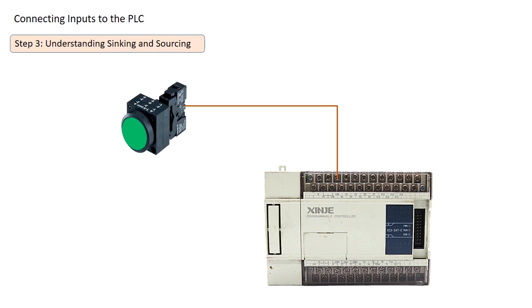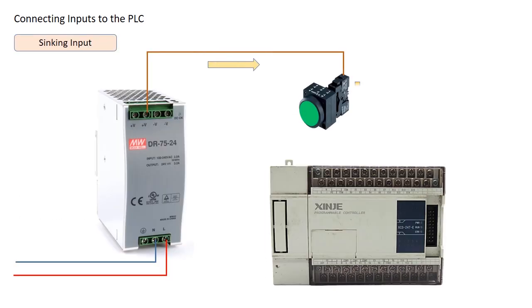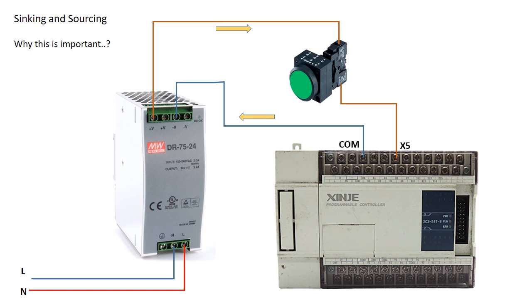If your sensor or switch sends a digital signal, you need to check whether your PLC module is sinking or sourcing. This determines the direction of current flow between the PLC and the connected device. In a sinking input, current flows from a positive power source, passes through the sensor, and then goes into the PLC input, which is connected to ground. In a sourcing input, the PLC provides positive voltage to the sensor, and current flows through the device to ground. If wired incorrectly, the PLC may show an error or fail to detect the input. I'll create a dedicated video to explain sinking and sourcing in more detail.